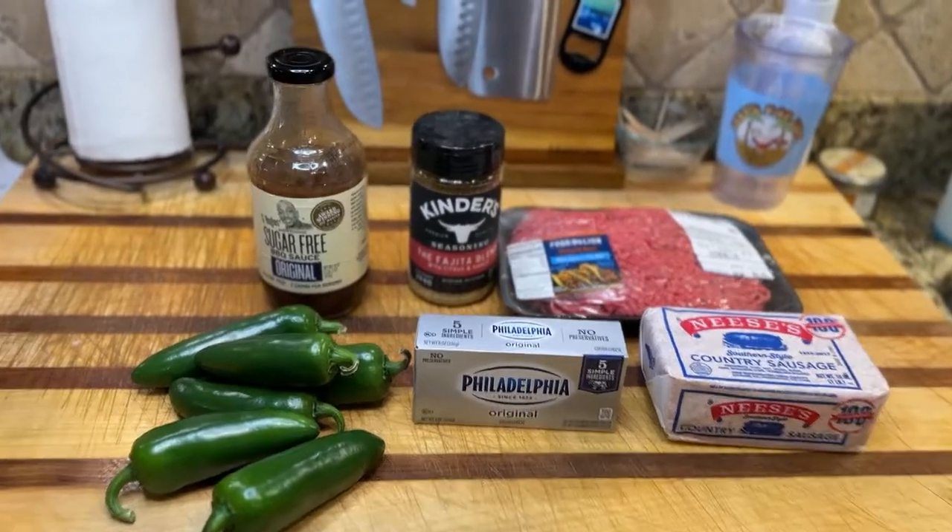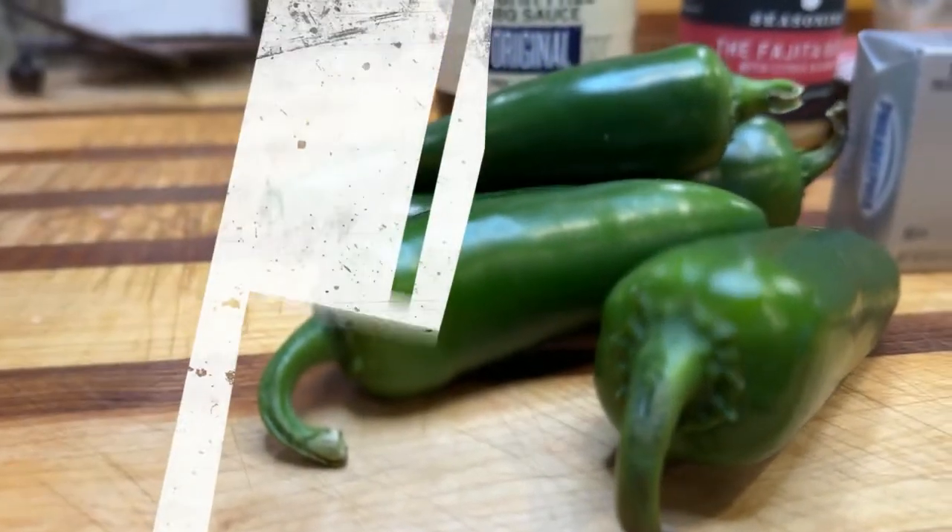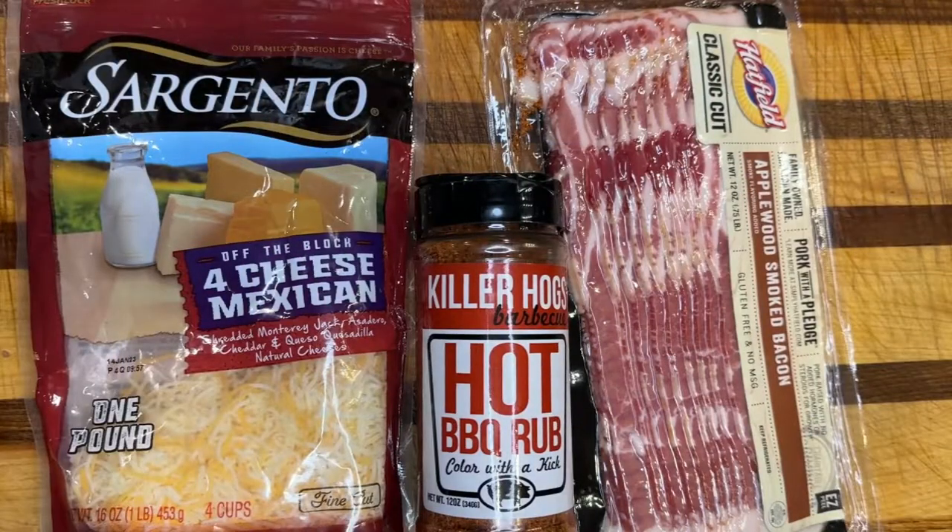I'm doing low carb, so I needed the sugar-free sauce for myself. Again, you can get whatever you like. We also have some four cheese Mexican cheese — you'll use a handful of that — some Malcolm Reed Killer Hogs hot barbecue rub, and some applewood smoked bacon.